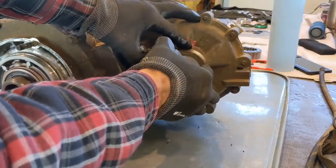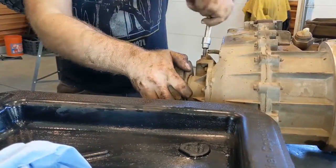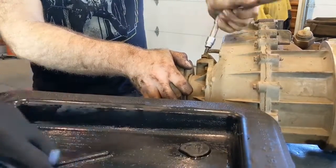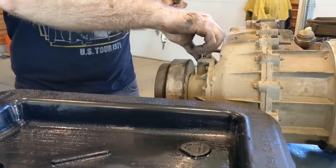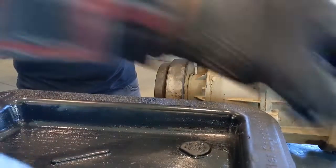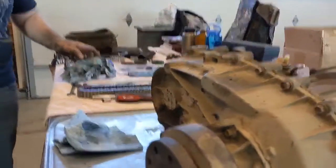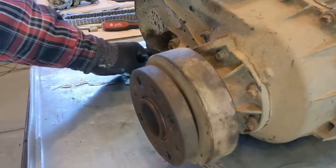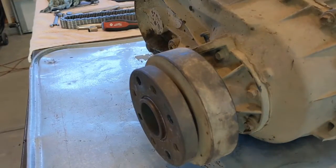With the yoke nut off this should pull right out. Next we have to take a speed sensor off. We just finished draining the transfer case and there's probably still a bit of fluid in there, so make sure your fluid catch container isn't full — we almost had an Exxon Valdez accident in the garage. You're going to have fluid going everywhere, so make sure you have plenty of rags available and a good sense of humor.